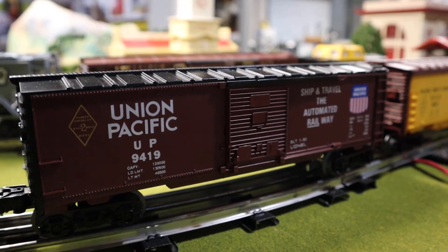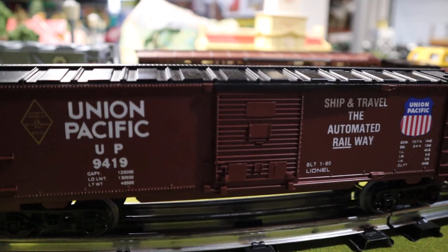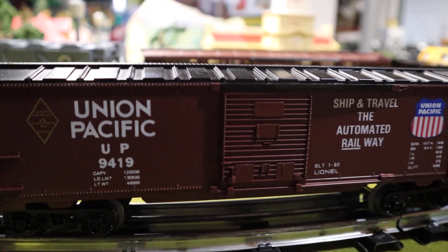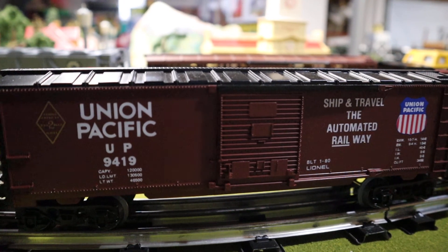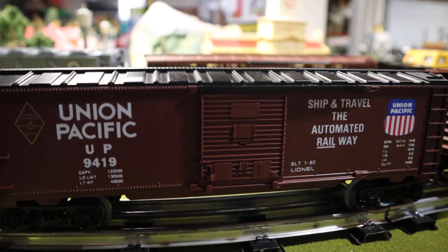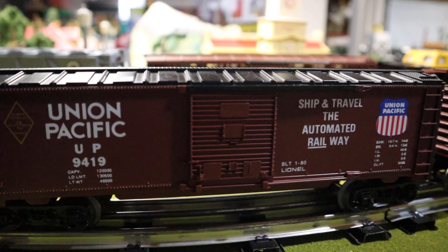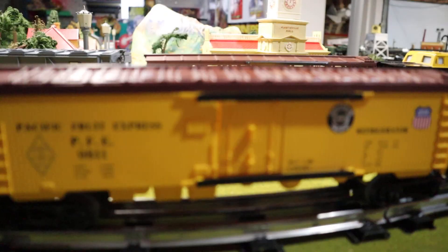The first car is the Union Pacific boxcar. I'm actually pretty fond of this boxcar — I think it's pretty sharp looking, but it's just your average plain UP boxcar, nothing too special. It utilizes the same trucks like everything else, just the way Lionel was at the time.